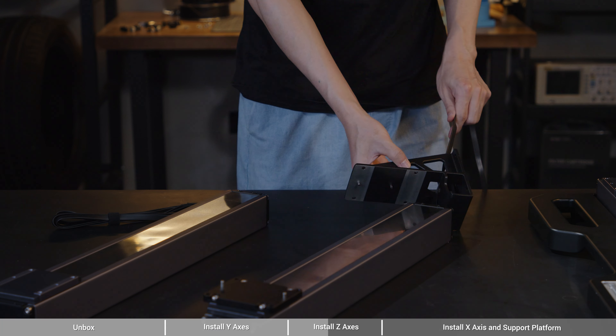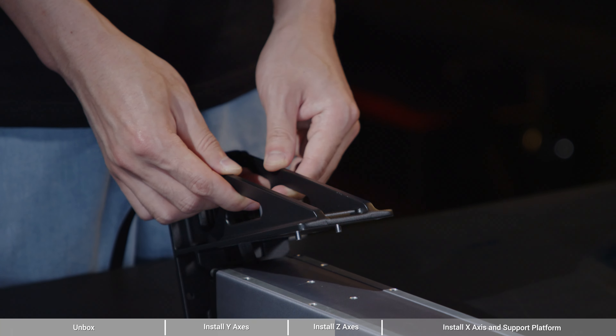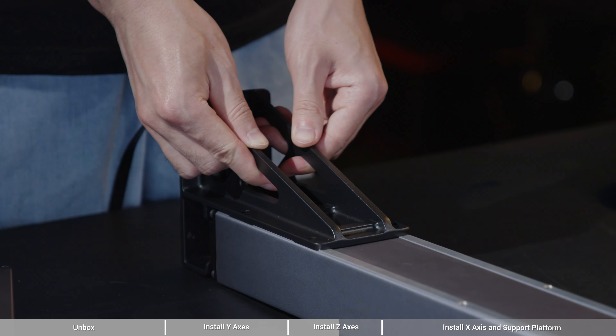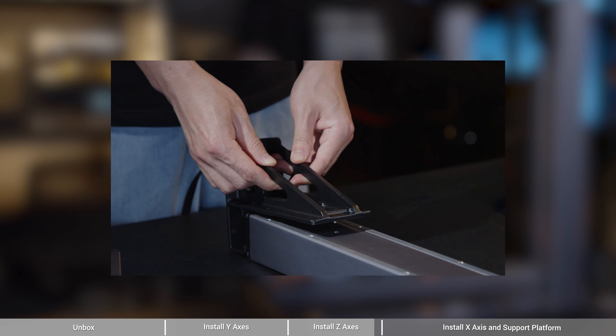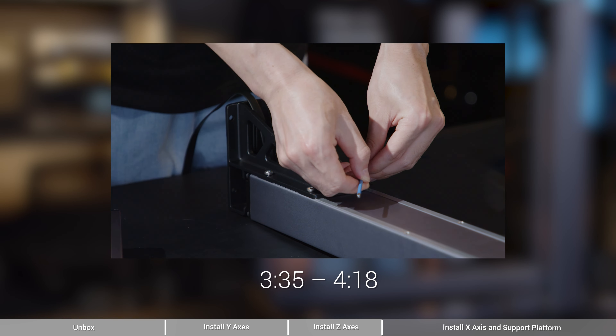Find the two linear modules labeled with Z on the cable connector. They will be the Z-axis. Take one of the Z-axis. Insert the dowels of the X-axis connector into the dowel holes of the Z-axis slider, and lock the connector and slider together using 4 M5x12 screws. Next, thread the Z-axis cables through the cable holes, and insert the dowels of the Z-axis holder into the dowel holes of the Z-axis. Then attach the Z-axis to the Z-axis holder with 4 M5x12 screws.